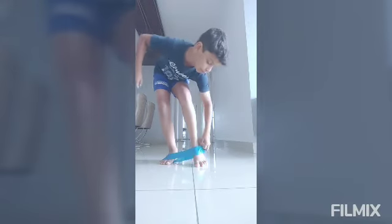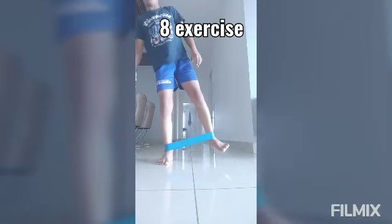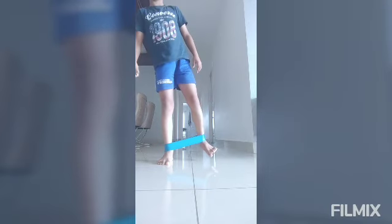If you're comfortable, you can keep this stretchy band up like this. Now go side. 1, 2, 3, 4, 5, 6, 7, 8, 9, 10.